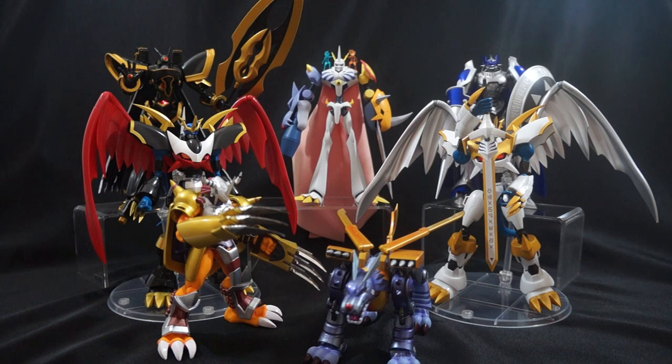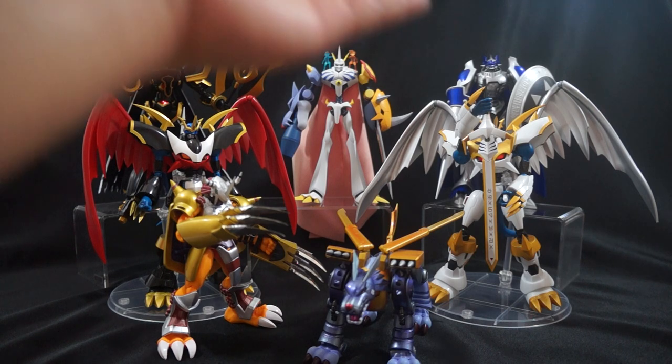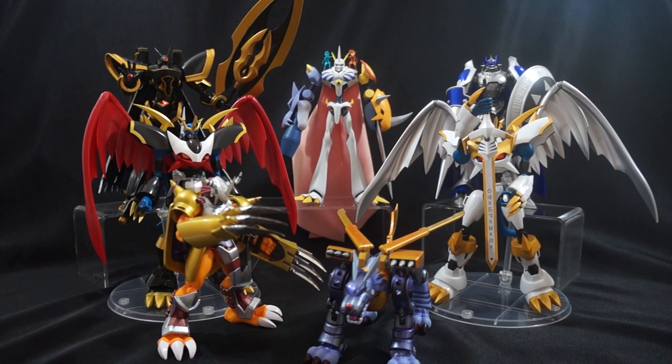The second thing I want to talk about is the history behind D-Arts and SH Figuarts, because you might be wondering if it's two different companies. Originally, D-Arts was the one that handled the Digimon franchise. D-Arts is under the same company as SH Figuarts. SH Figuarts dealt more with humanoid characters, while D-Arts took care of Pokémon, Digimon, and the likes. Just recently, they decided to merge together, so now they're all under the heading of SH Figuarts.